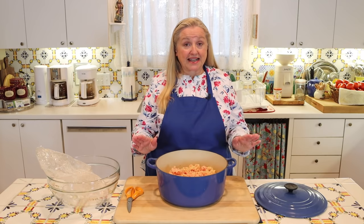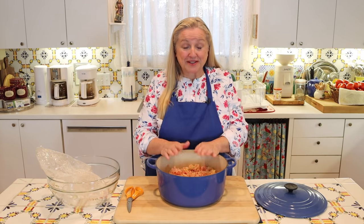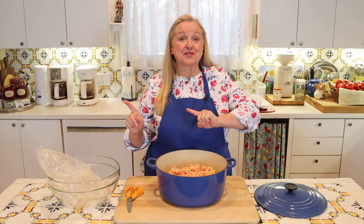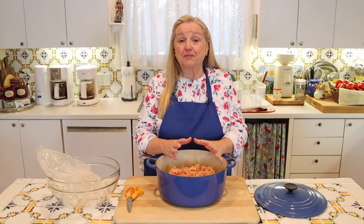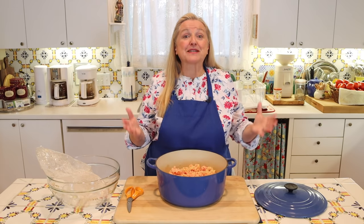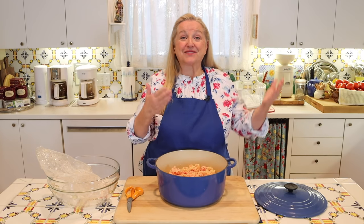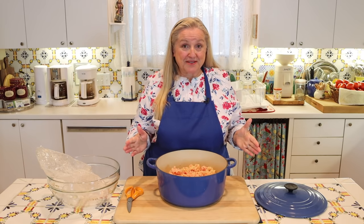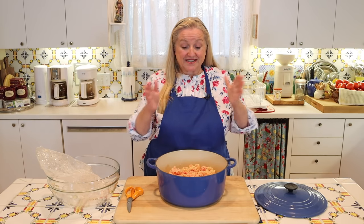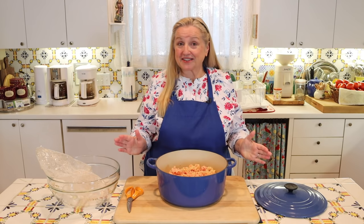You do not need to add any water to this. If you felt you needed to add water, that meant your oven temperature was too high. In the past, people would add water to prevent the fat from burning, but that was simply because the temperature was too high. At about 225 degrees Fahrenheit, this is going to render very nicely in the oven and it's not going to burn.